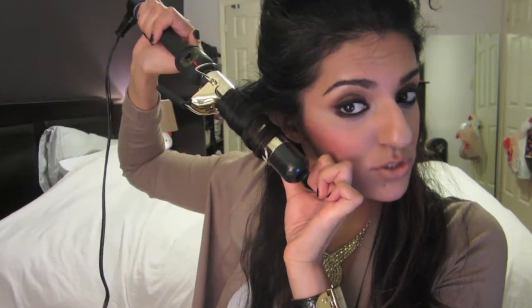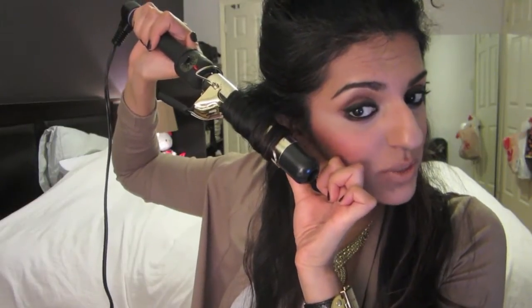Now there are two things you can do to release. You can release by just letting the iron go, or you can release it another way. As you can see, it's created this beautiful curl.